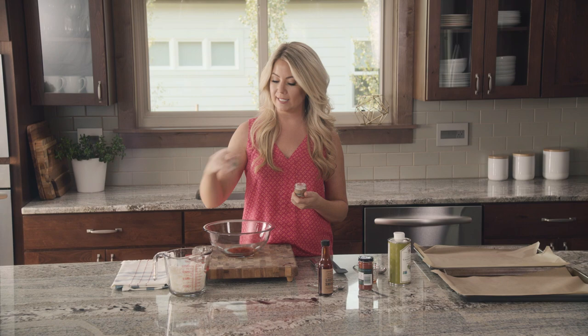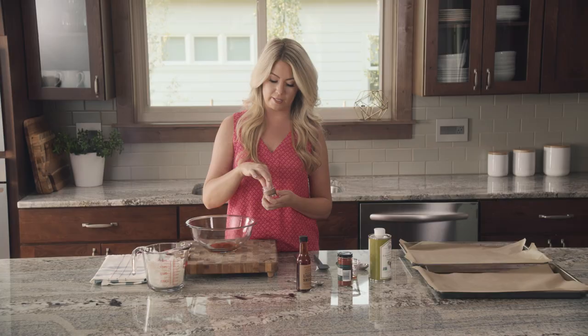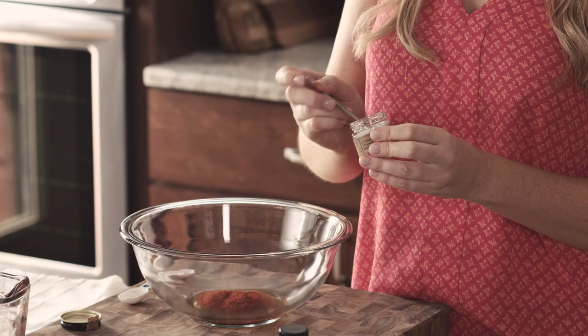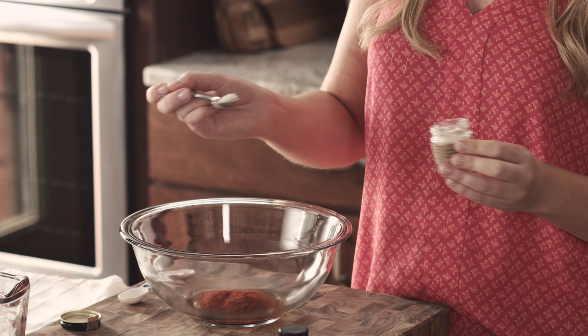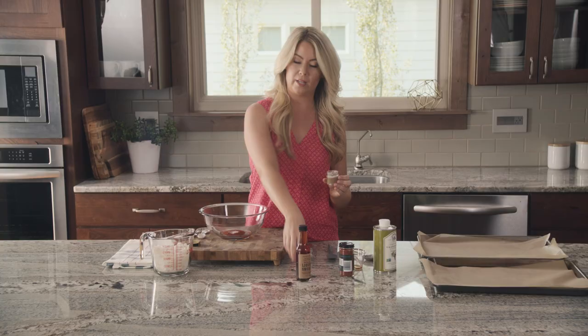Next, 3 quarters of a teaspoon of smoked sea salt. It depends on your sea salt — this is a really coarse salt. Smoked salt adds wonderful flavor, and bacon is of course salty and smoky. That's a half a teaspoon and then a quarter teaspoon more. You can adjust the salt to your taste; it'll depend on what salt you're using.